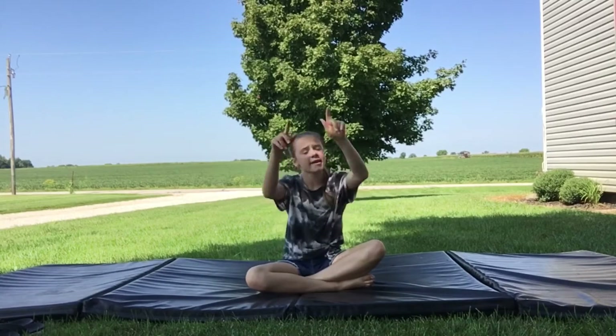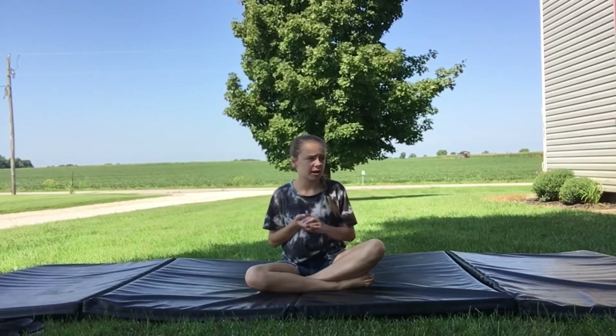Hey guys, welcome back to Cool Girls and today I'm going to be showing you guys how to do warm-up sports here. Sorry for the noise, it's kind of louder here right now, but it's really nice weather right now, so I'm out.